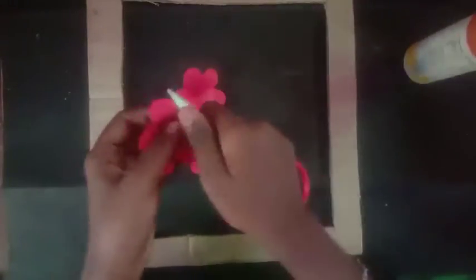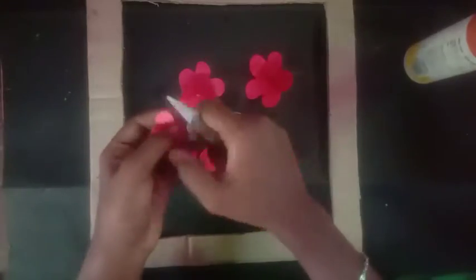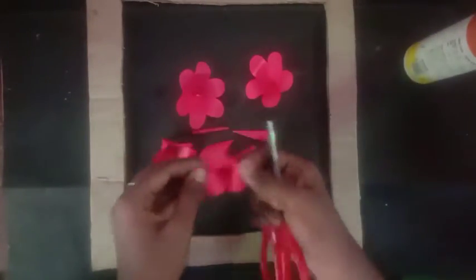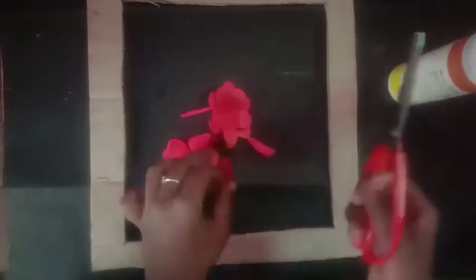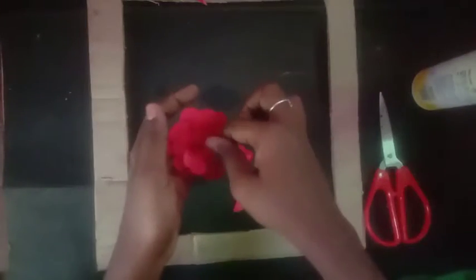Now we are going to paste the petals. Next, use a lighter scissor or scale to bend the petals. If you bend them, you will see a natural effect on the flower. Bend the back side, bend the menu, and then add and paste the flower.